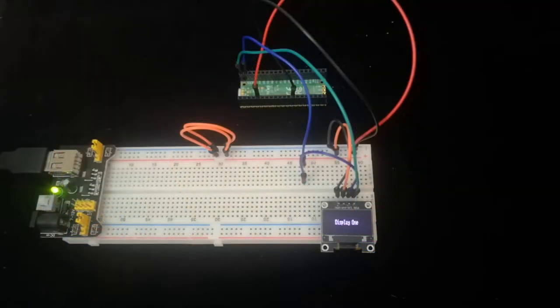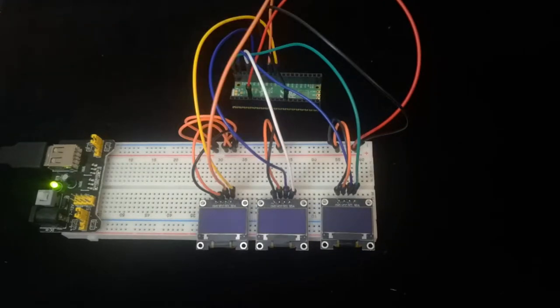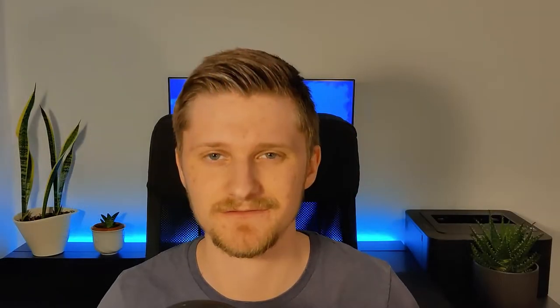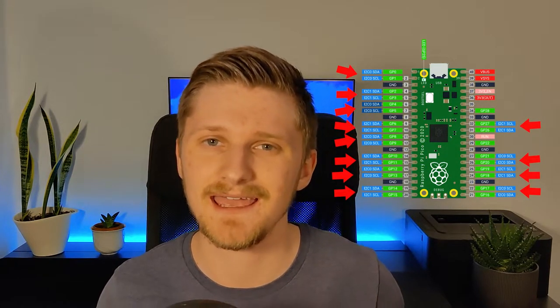So then I added a second screen and then a third screen, and boom — everything stopped working. It took me way too long to figure out. Even though the pinout of the Pico shows 11 different I2C connections available, it doesn't actually support 11 different I2C connections. The reason is simply that it doesn't have 11 controllers, which makes perfect sense in hindsight. That's what you get for not reading the datasheet, I guess.